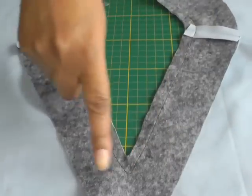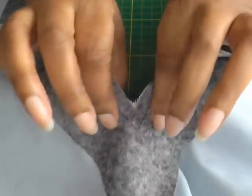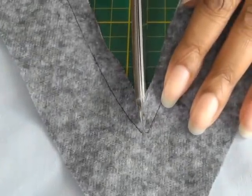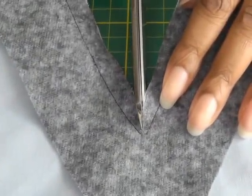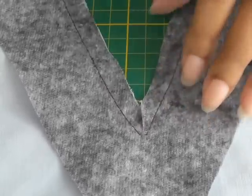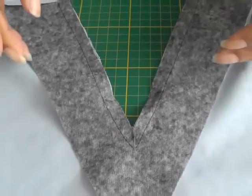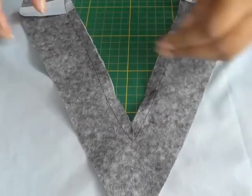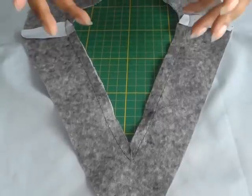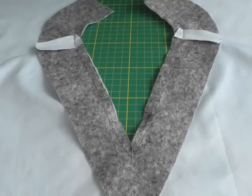I've now sewn the facing to the garment and we need to release the tension here. So what you need to do is get the point of your scissors and just clip as close to the stitching — not too close, you don't want to cut the stitching — a couple of millimetres away, and then that releases the tension and you'll be able to get a nice V shaping. The next thing is to trim and grade the seams, which will allow the seams to not be too bulky.